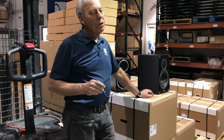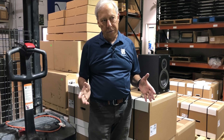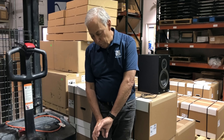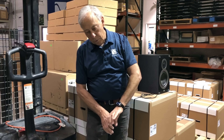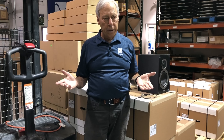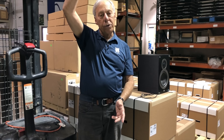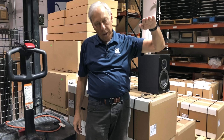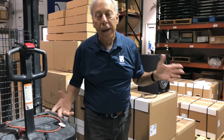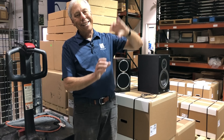Let's talk first about just what is a line source. If you remember my Infinity IRS 5s, they go from basically floor to ceiling with drivers. You have a row of tweeters, a row of midranges, and a row of woofers. A line-array is literally a line of speakers from floor to ceiling, or as tall as you want — maybe a six-foot array or a four-foot array. Simply put, a line-array is a line of speakers.